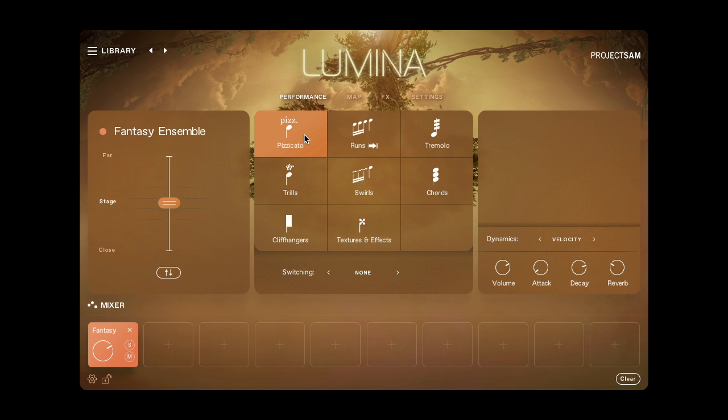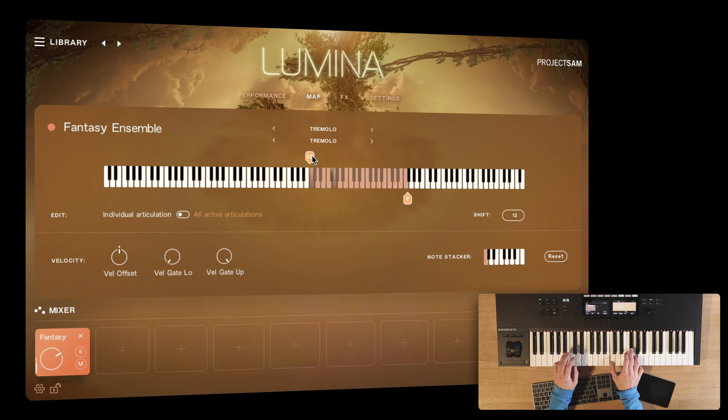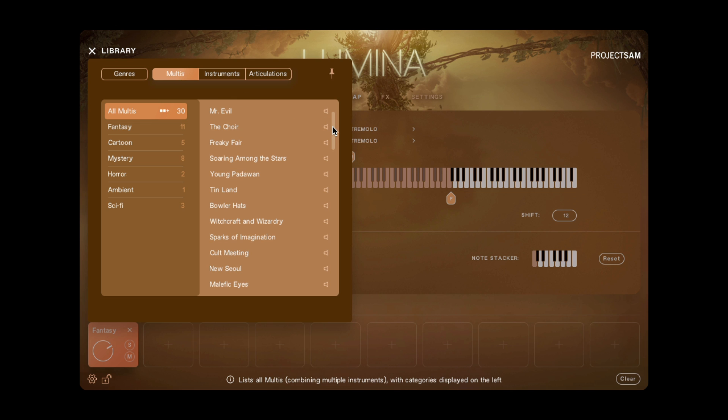This becomes particularly useful in combination with the Mapping View, the second view up here. You now have very deep control over the mapping of sounds on the keyboard. You can change the position of an articulation and trim its range. So, say I enable both the pizzicato and tremolo articulations in the grid — I can shift the pizzicato articulation to the left so that it's next to the tremolo, and remove the bottom octave of the tremolo so it has the same starting pitch as pizzicato. And this is exactly how we created the 30 multis in Lumina 2.0. We'd like to invite you to create your own, and although you cannot add them to the browser, you can save them as snapshots and access them in Kontakt as well as Kontakt Player.